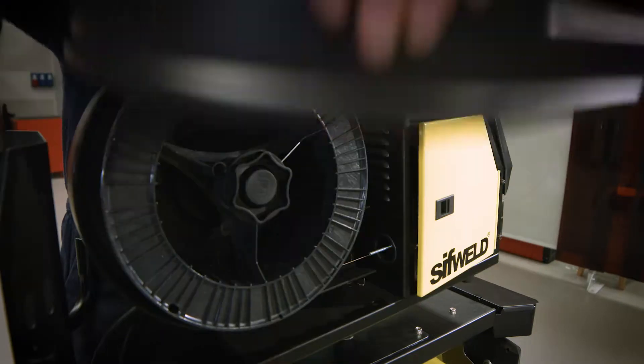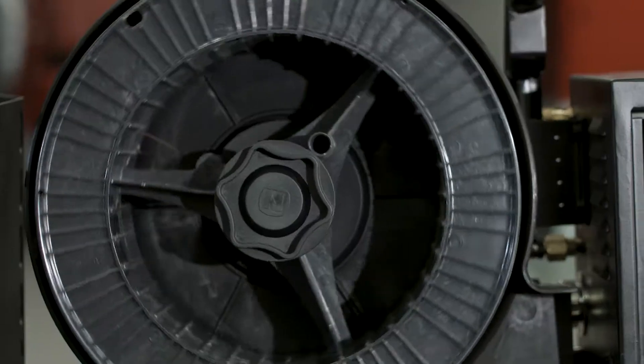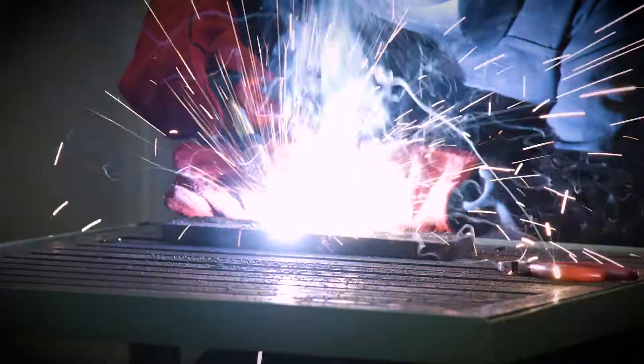When connected to the four driven roll balanced industrial wire feeder, the SifWeld MTS 300 and 400 offer smooth, reliable performance in MIG welding of solid and cored wires.